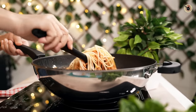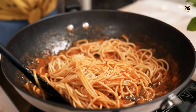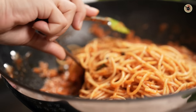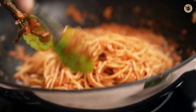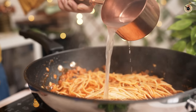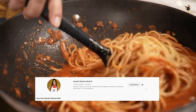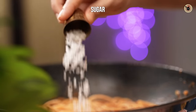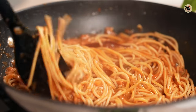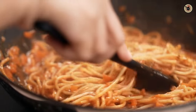Toss it for about one to two minutes until the pasta is well coated with the flavorful and tangy sauce all over. You can use tongs for tossing. Add the reserved pasta water along with a little bit of sugar. You can also add some ketchup, but it's completely optional. Toss again — cook it for almost three minutes on high flame until the pasta is well coated with the sauce.